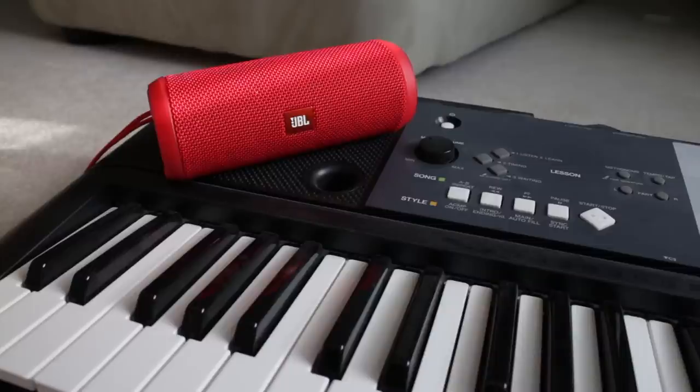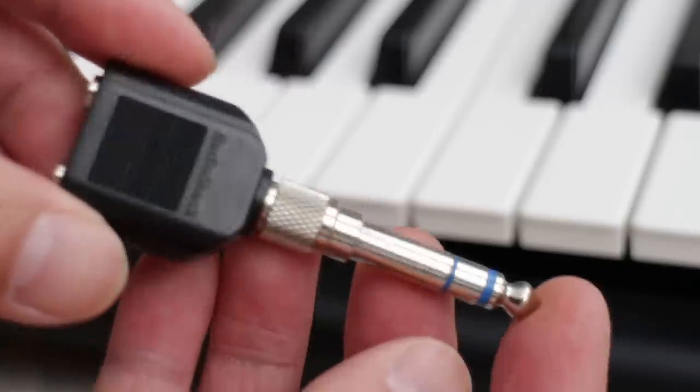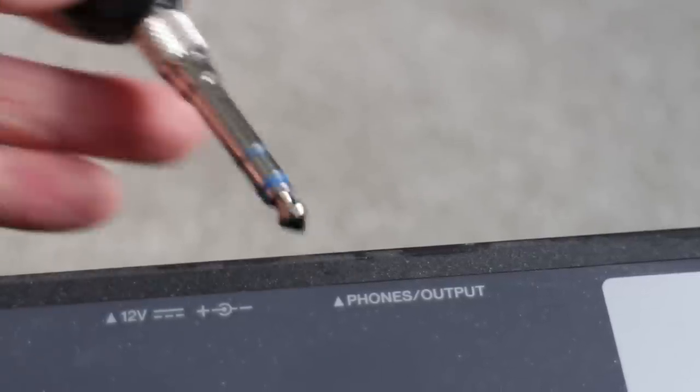The last thing you'll need is either a speaker or a set of headphones for monitoring. Now take the Y-splitter and plug it into the quarter inch plug, then locate the headphone port on your keyboard and insert the quarter inch plug.